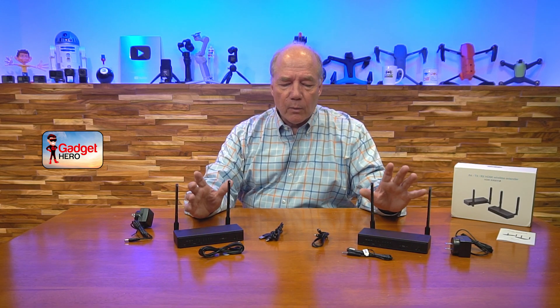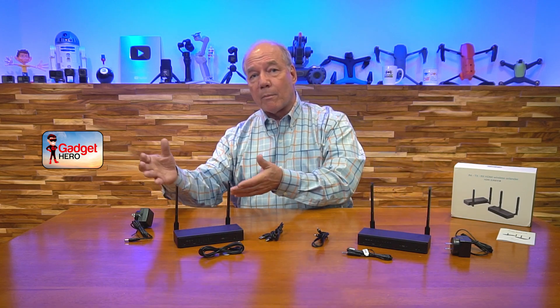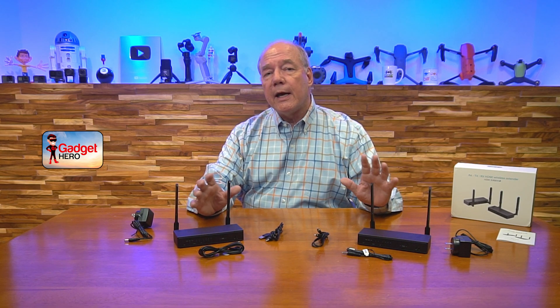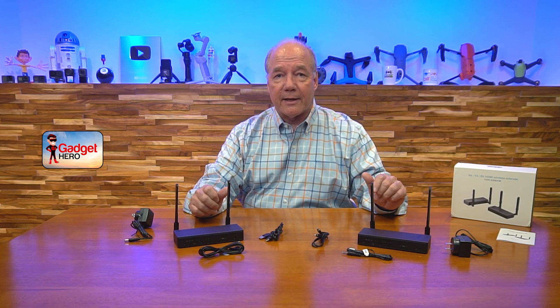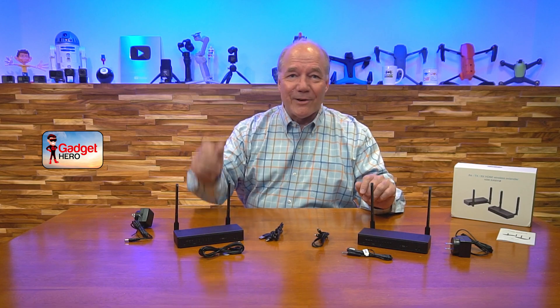One last thing: the kit is complete — everything you need to get started is included, so you can basically unbox it, connect it to your media device and a remote monitor, and immediately start enjoying content. It works with most modern media devices and supports all relevant codecs and HDMI standards for 1080p content. That's pretty much all I had for today. I hope you enjoyed this review, and until next time, stay nerdy.